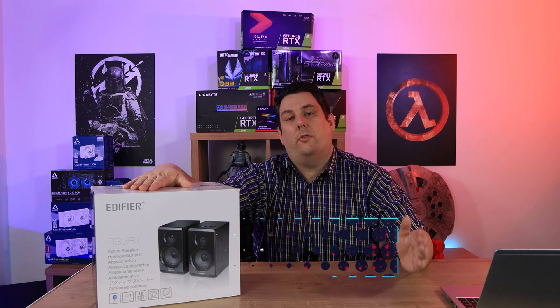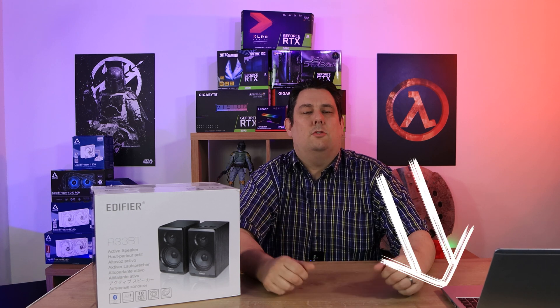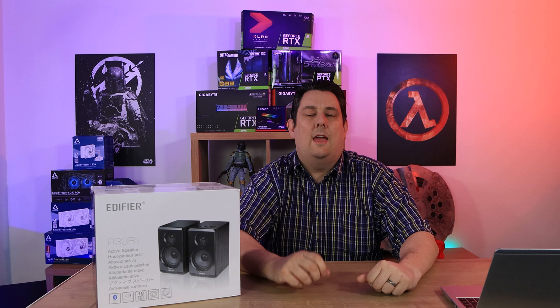Hi everyone, Phil from TED4Techs here. Today we're going to be looking at these wooden Bluetooth speakers. We've also got a 3.5mm jack from Edifier — it's the R33BT. We've got links just below as well as prices in the description if you're interested in purchasing.